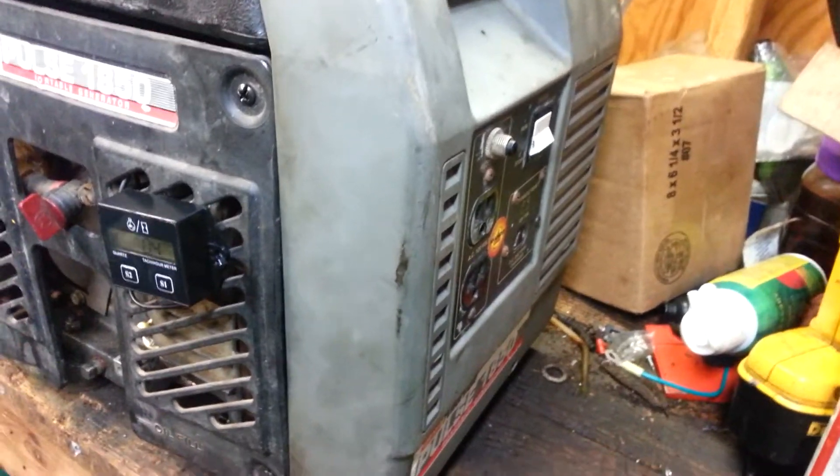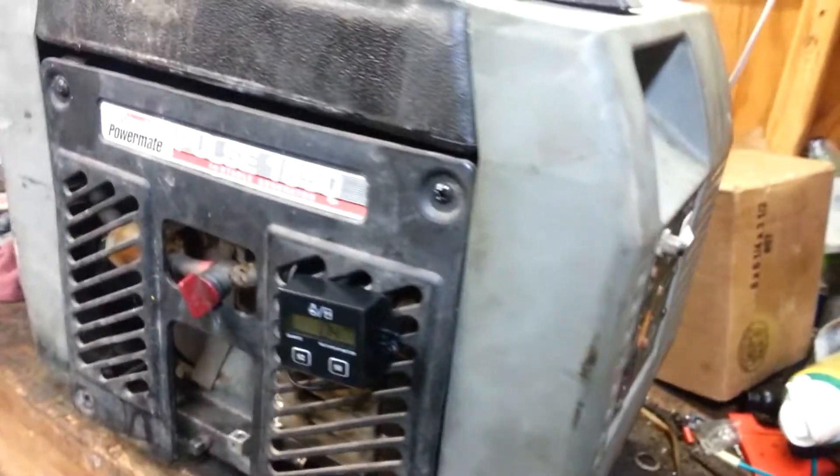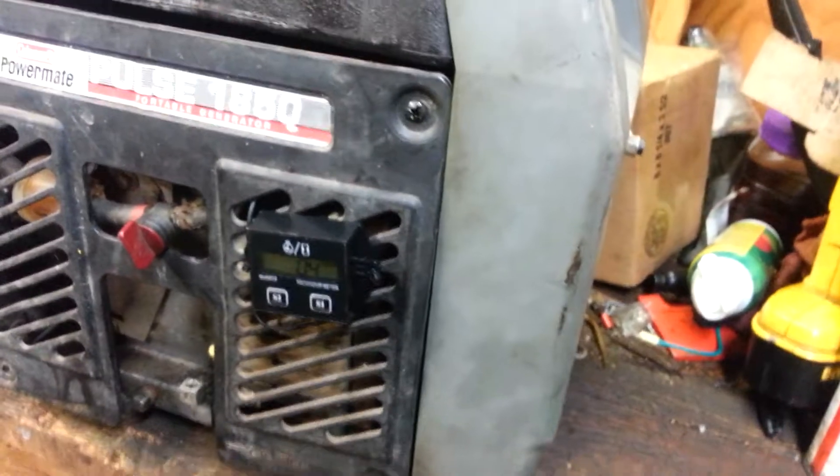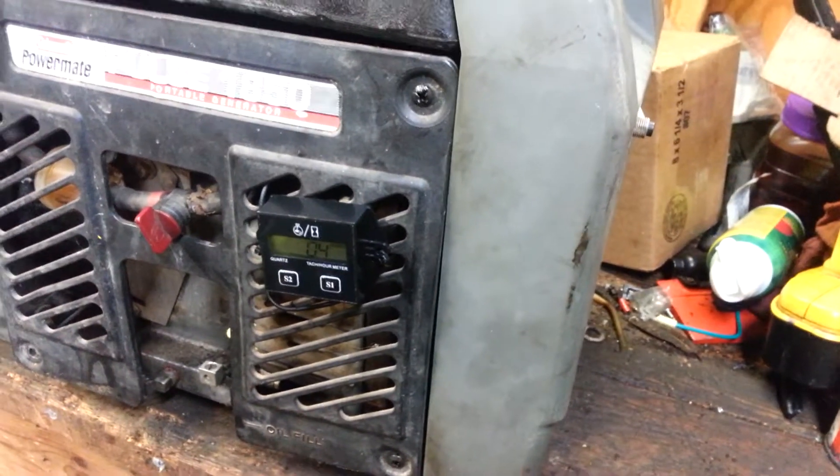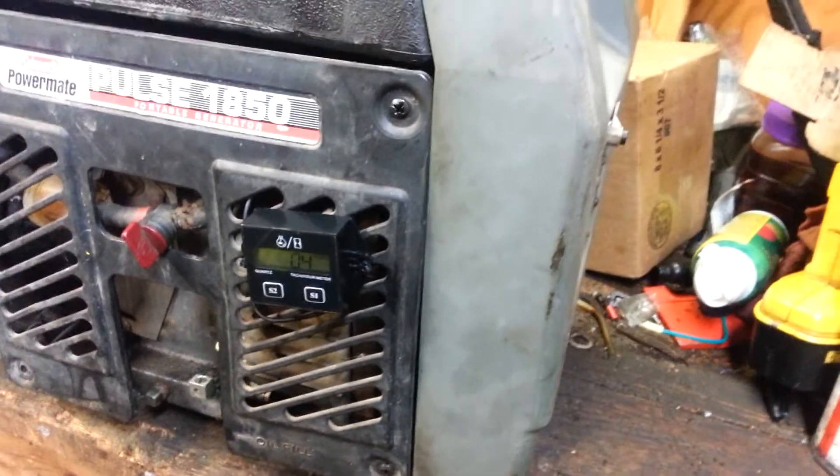I've seen one generator I was actually trying to load bank test — where a guy had it, it said it was a 10,000 watt generator — you put 9,000 watts of load on it and the thing's falling on its face. Just no bueno.